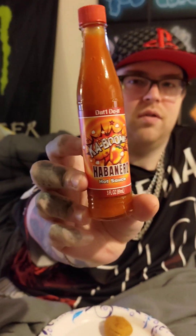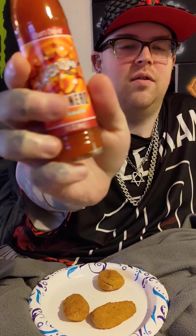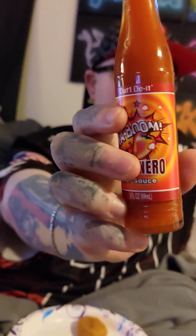Kaboom habanero sauce — it's a lot smaller of a bottle than I thought it was gonna be. All right, let's shake it well. Is it already open? Yeah, I opened it for you. Okay, I'm just gonna unscrew — hold it, can't really do it one-handed.